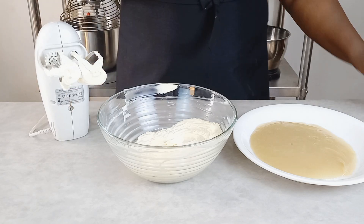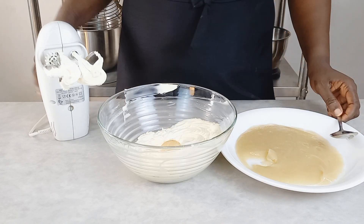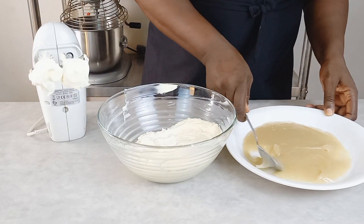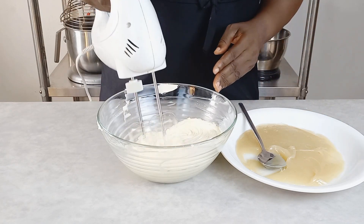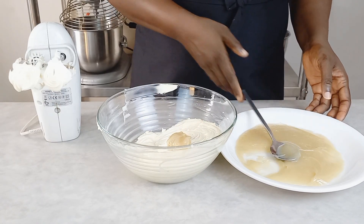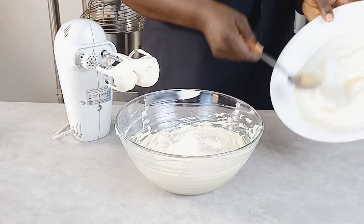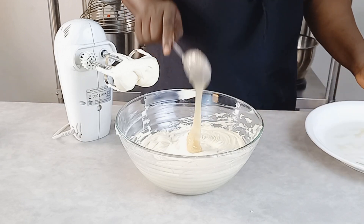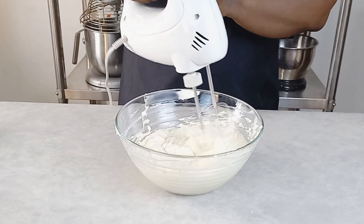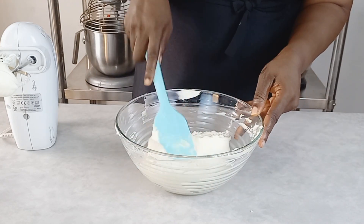Our butter is already mixed and it's time to add our pudding into the butter. Add it little by little — do not pour it all at once because it's not going to work that way. Make sure you blend it together and stop the mixer once it's combined. I'm going to repeat this process until we finish the last batch. You can see I'm adding the last tablespoon and just whisking it in. I'm going to take my spatula and scrape everything together.